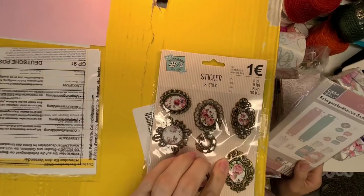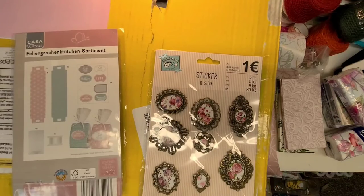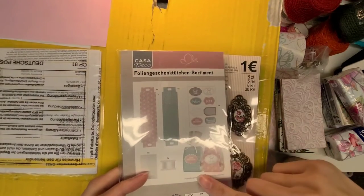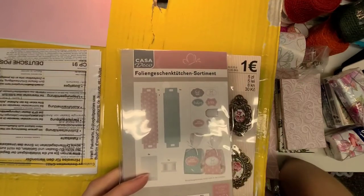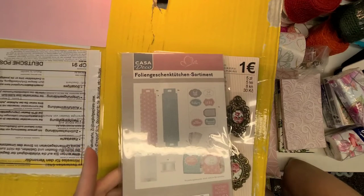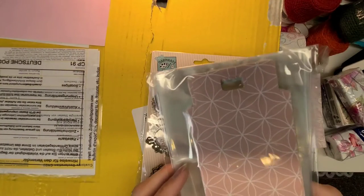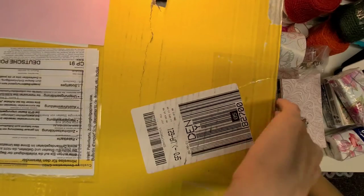Oh, look at these — they're gorgeous, almost metallic-looking with roses in the middle. This would have been gorgeous on the rose junk journal sitting over here. And this looks like some sort of treat topper kit — it says 'happy birthday' and 'just for you.' You put your little goodies in there and it gives you everything to wrap it up and label it. You can make four or eight of them — four of each design. It has glassine bags included. So fun — I'll be crafting away with that!